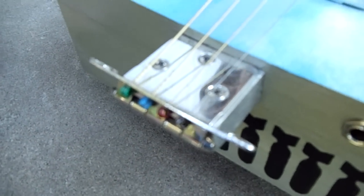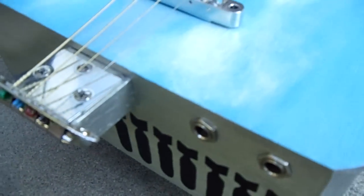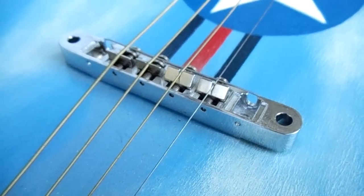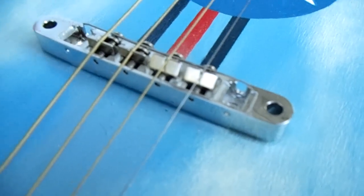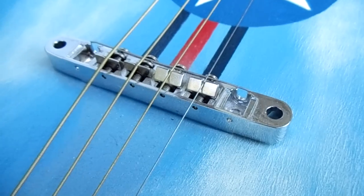The tailpiece is another kitchen cabinet hinge — I found those are really durable and they work out really well. The bridge on this one is actually a Tune-o-matic bridge, and it's just a floating bridge held down by string tension alone.